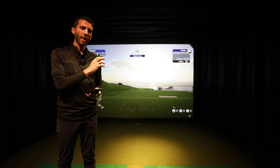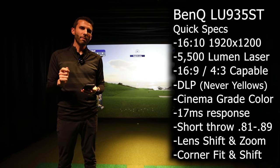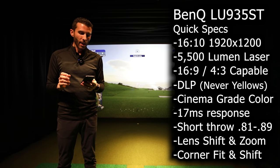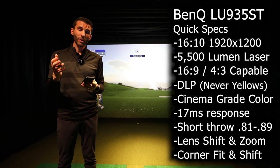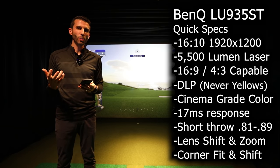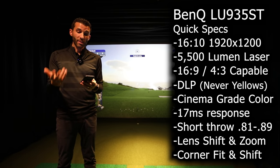I didn't dive deep into this before, but this is a laser projector — BenQ's Blue Core technology — verified at 20,000 hours expected life, which is a very big deal versus lamp. The DLP technology won't yellow over time. Easy installation with the short throw lens, lens shift, and digital zoom. You can do digital shrinking, digital keystone, and corner fit. They also offer 360-degree installation and image blending.